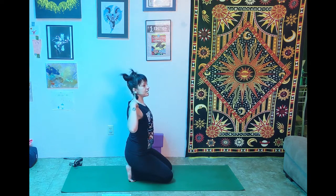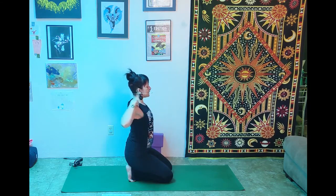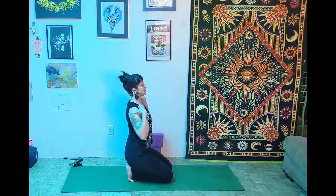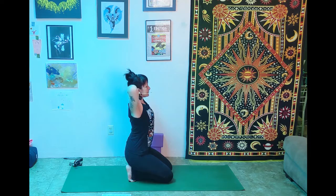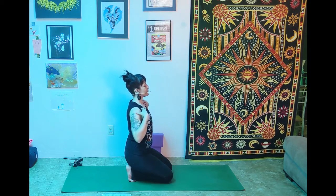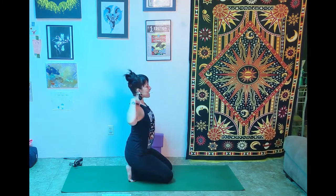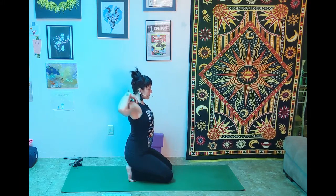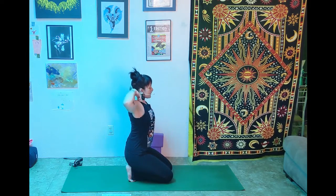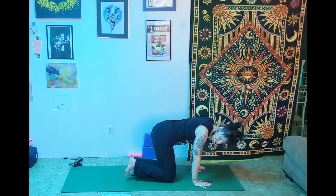Bring the fingertips to the tops of the shoulders and make circles — start small and gradually make them bigger. Sit up nice and tall and don't lose that length in the spine. Mine sound like an old-timey coffee grinder — if yours do too, that's okay. Do the same thing in the other direction, starting with little circles gradually growing into bigger circles. Keep breathing. On your next inhale, reach the hands up tall, then exhale, bring the hands forward to the mat and kick it out.